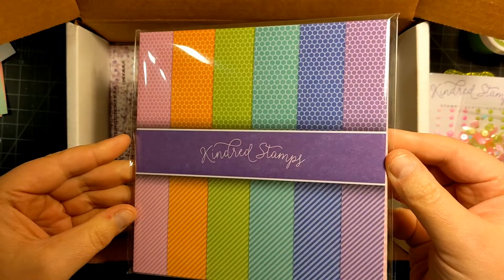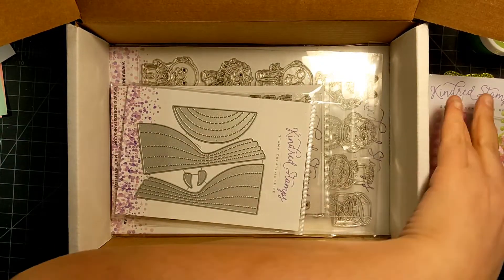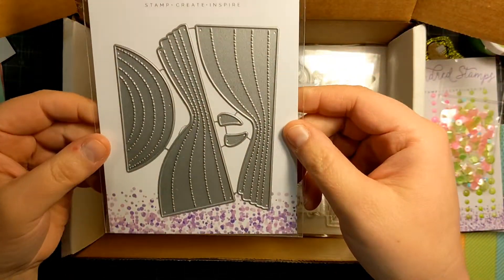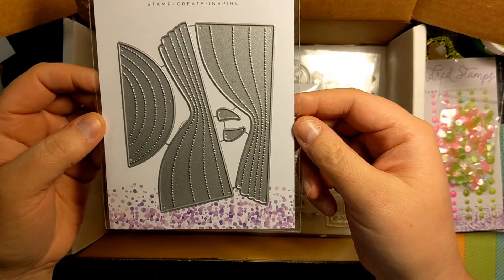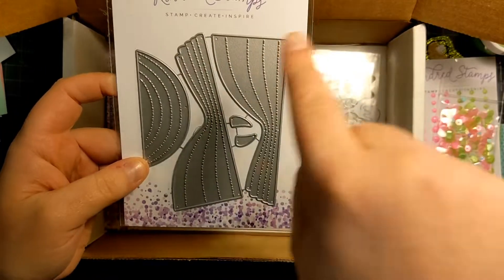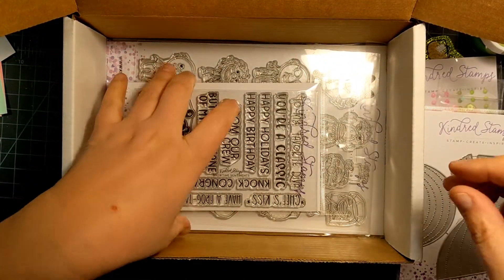Some six by six papers and it's all like bright colors which are beautiful. I love striped paper and polka dots. Oh, a curtain die — this is cool! So you can do a curtain on either side and then that's like the swag.